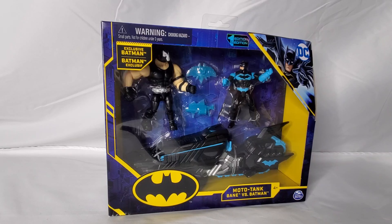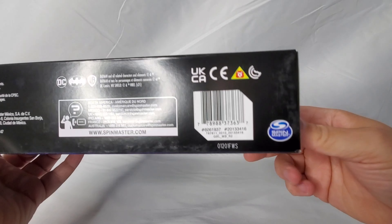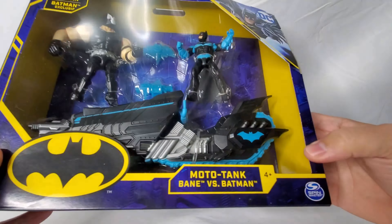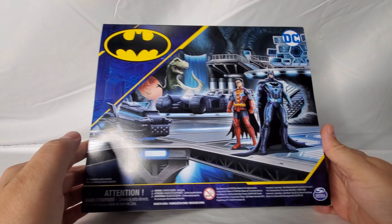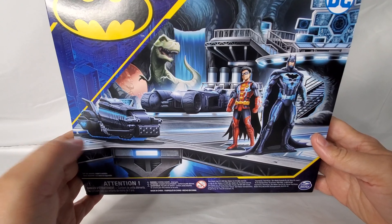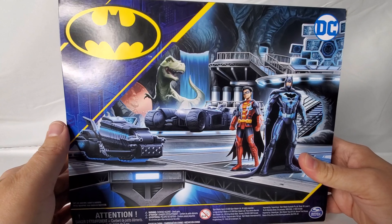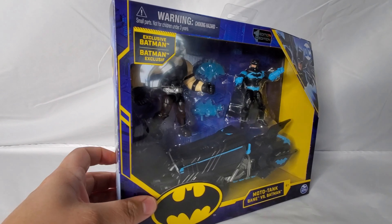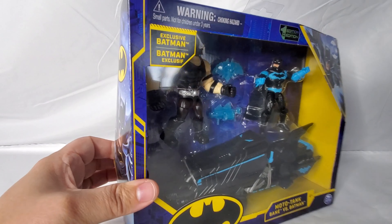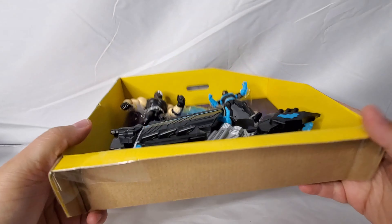As we dive into opening up the box, I want to take a quick moment to talk about some of the past vehicles that Spin Master has released, because there are kind of two different versions of vehicles. The first version they had was obviously the Batmobiles — that's on a tier of its own. They had a standard Batmobile that was a two-in-one, a little bit more inexpensive, and then they also had an RC one. Originally there was a Clayface and a Bat Cycle set that we reviewed — that was Batman and Clayface versing each other.